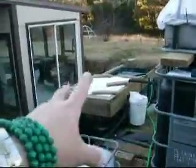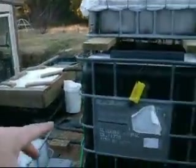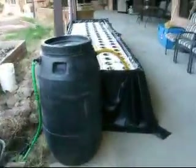We have the fish tank here, and we're actually rebuilding it — we'll be moving it down to this area, which I'll cover another time. What I've started doing is a new trial: a very large raft tank, also known as deep water culture.